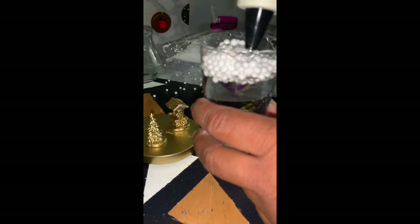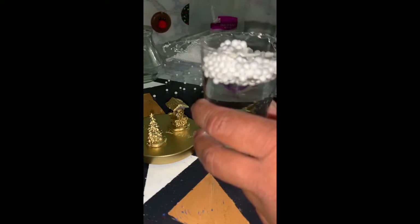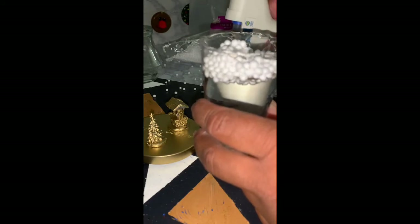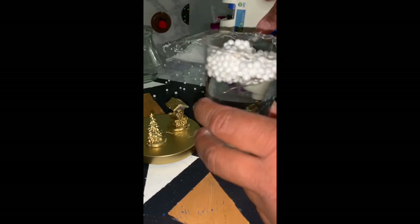One thing I'd suggest: once you're done and the glue is still wet, add glitter to the outside — that will help to disguise the hot glue.